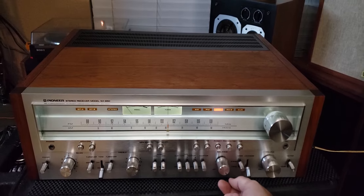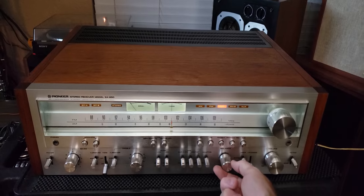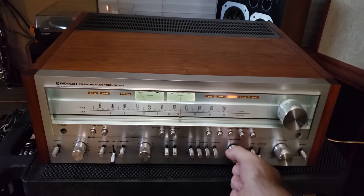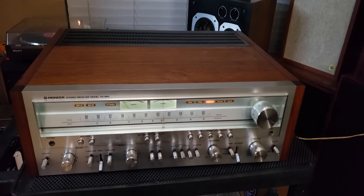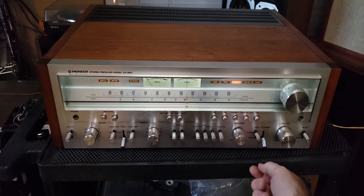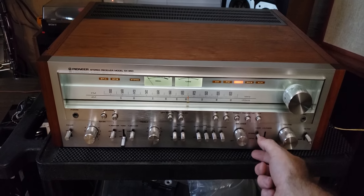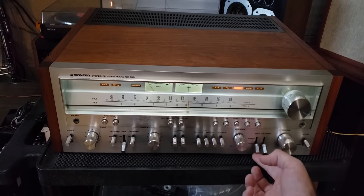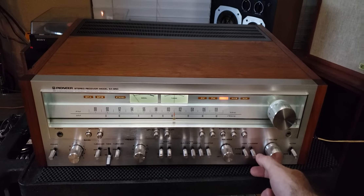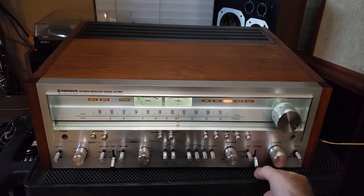Just the right speaker on. Back to two, now full left speaker, back center. Some stereo mode, mono. Loudness is on, off. Muting switch — drops 20 dB.